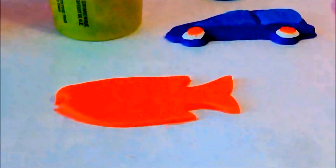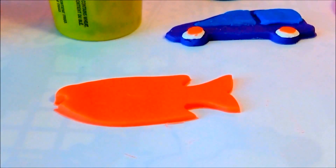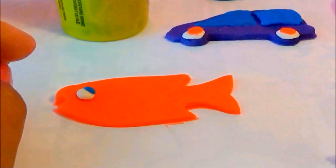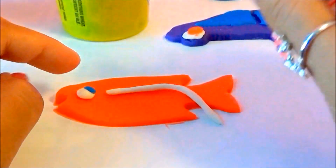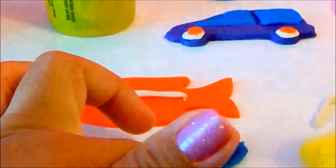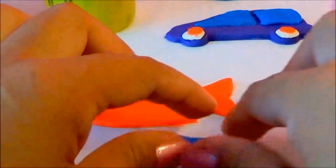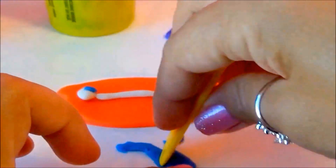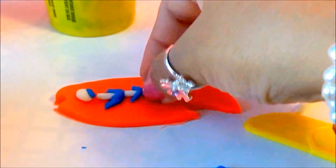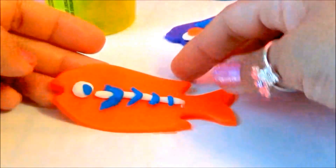Now we've got a fish! Let's decorate our fish with a face. Now our fish is done!